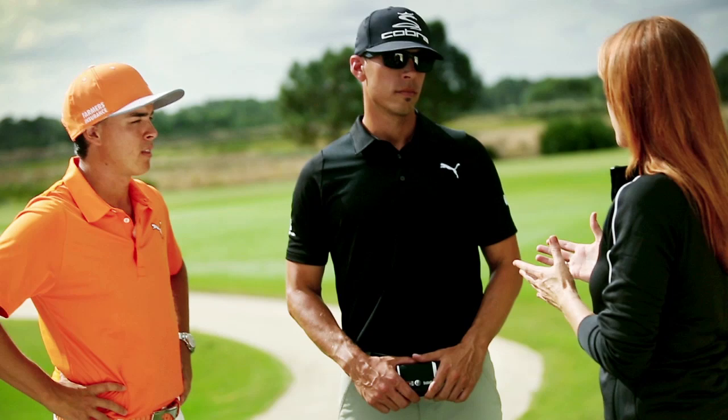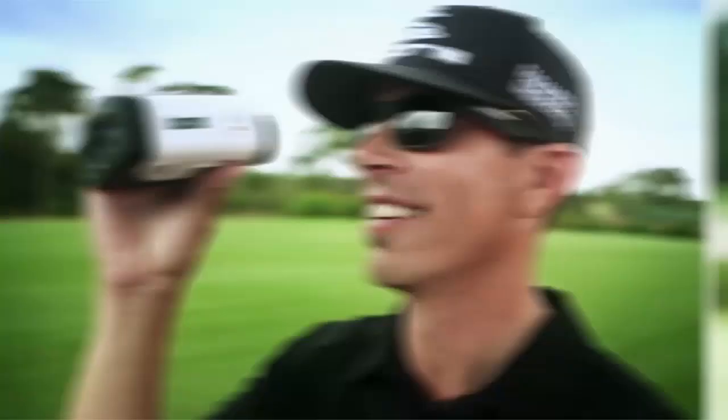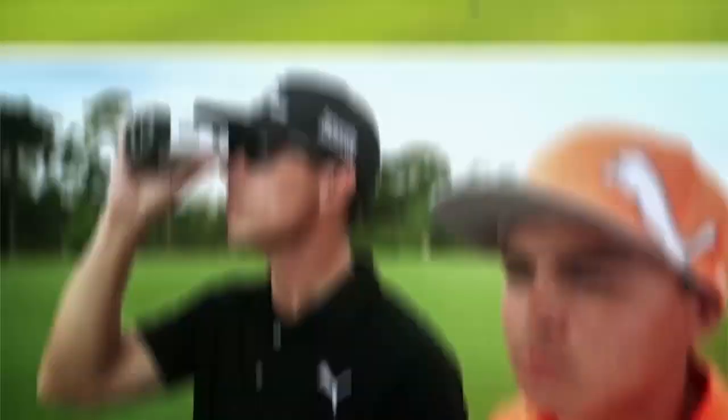Most players use the Bushnell to find the exact distance to the flag, but what about from the tee? The weekend golfer walks up to a par four or par five and just grabs driver. Sometimes, though, three iron or three wood — that's the play.